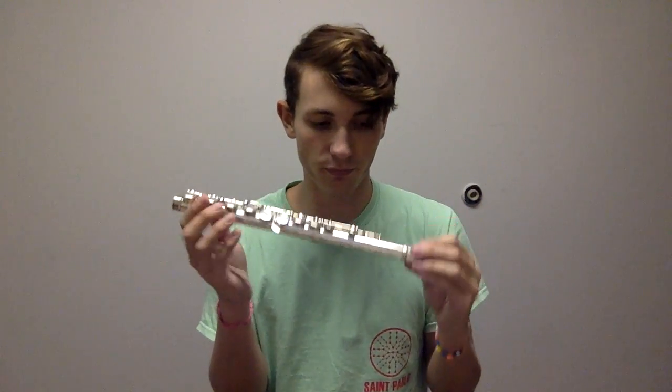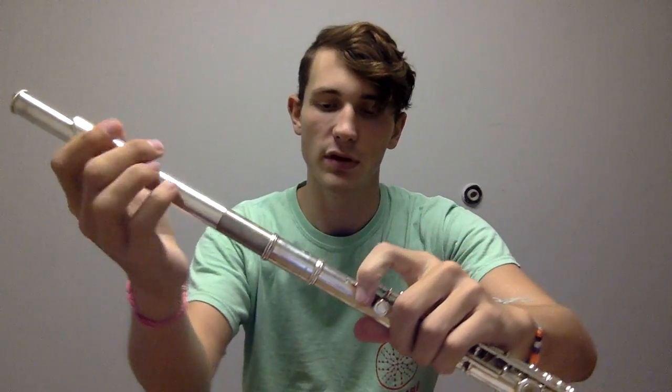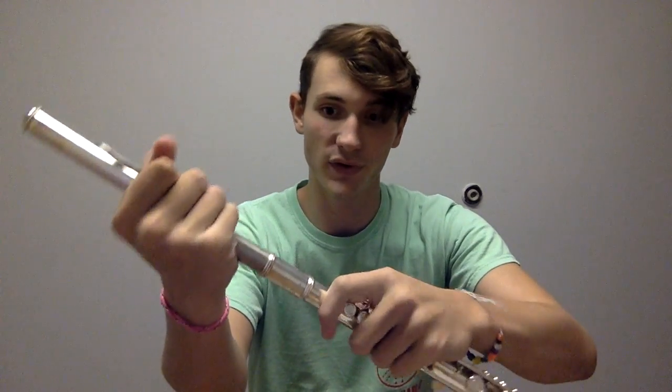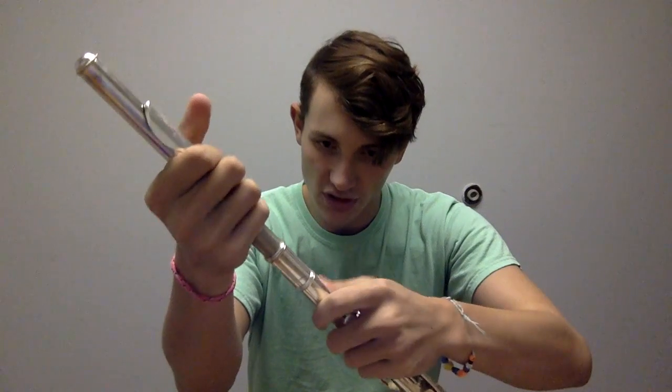To assemble, start by taking your body joint and your head joint, finding this part right here, and then connecting it. You want to make sure you have a firm grasp and you twist — not force it in — as that can damage the instrument.